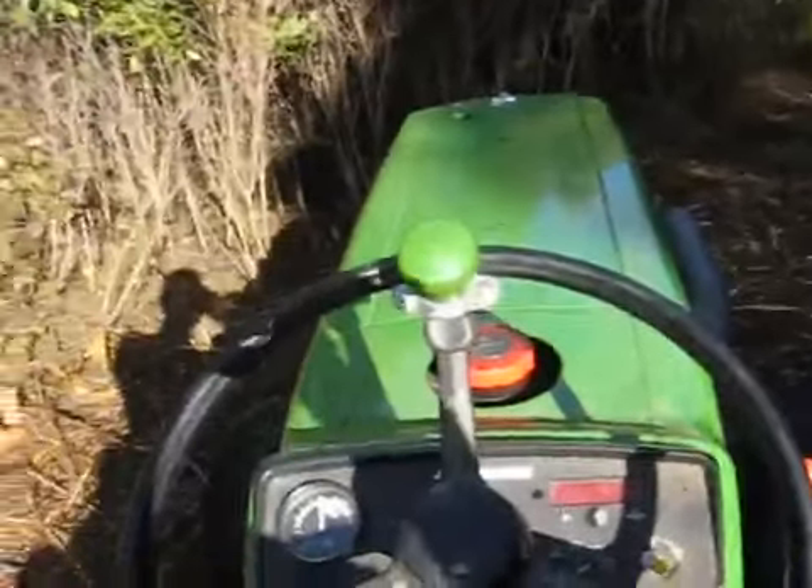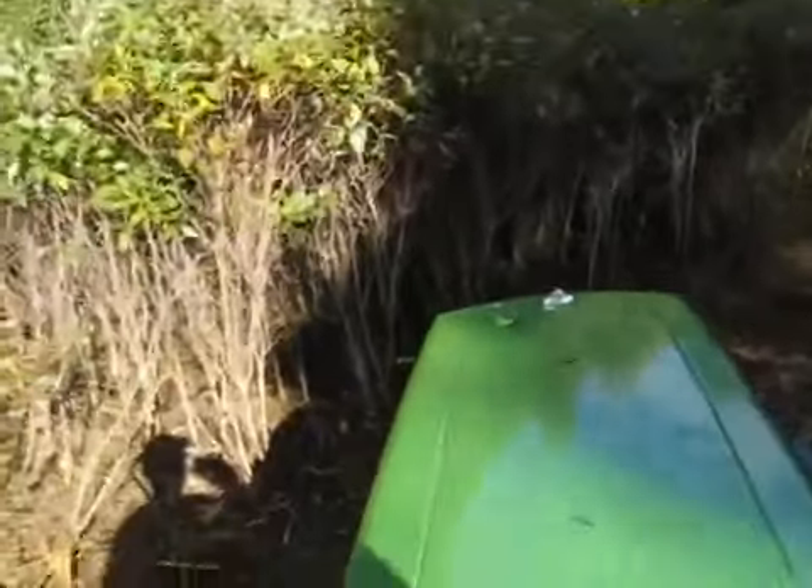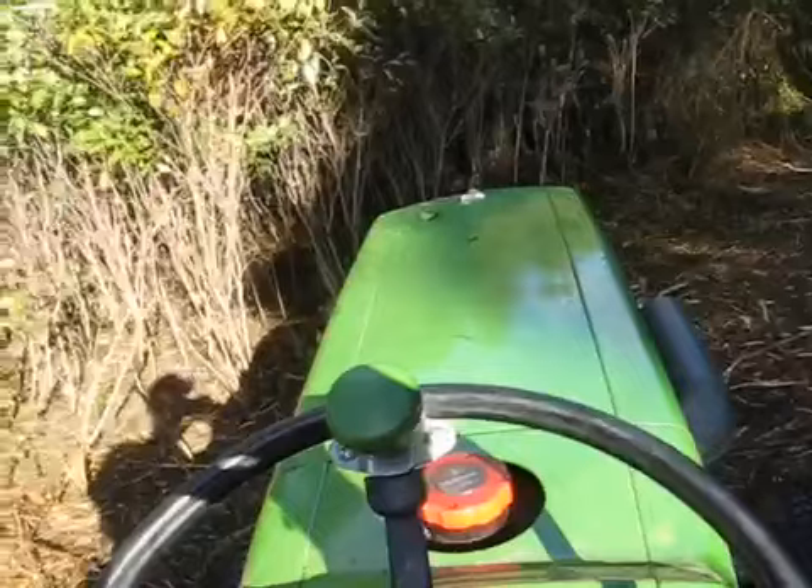Now I gotta go up into the woods there to get to the upper field. Over ten years ago this used to be a field, now it's all overgrown. Some of the stuff is eight feet tall.